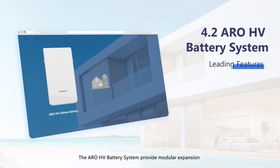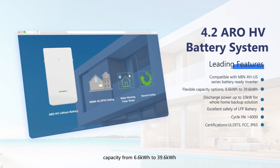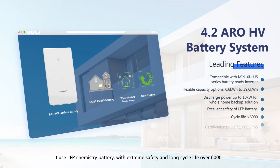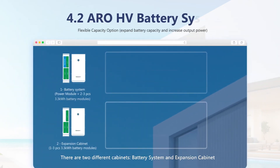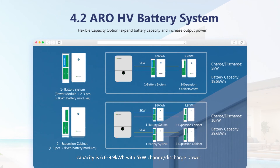The AROHV battery system provides modular expansion capacity from 6.6 kWh to 39.6 kWh. It uses LFP chemistry batteries with extreme safety and a long cycle life of over 6,000 cycles. There are two different cabinets: the battery system cabinet and the expansion cabinet. The battery system cabinet includes one power module and two to three 3.3 kWh battery modules, with capacity of 6.6 to 9.9 kWh and 5 kW charge and discharge power.